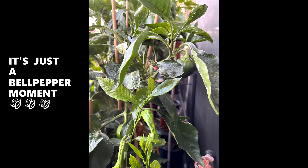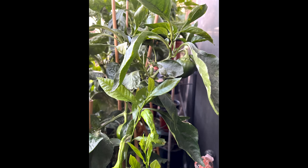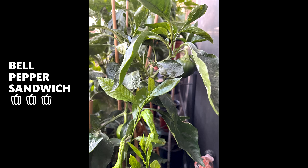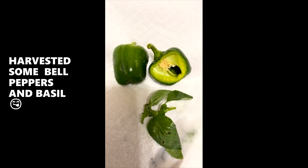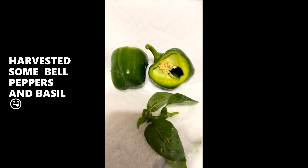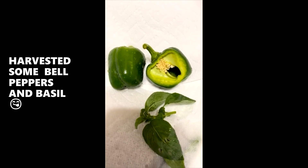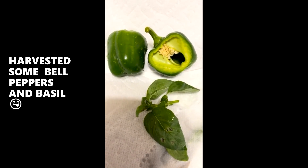It's time for another gardening update. I just wanted to come through and share — these are my mini bell peppers I'm about to put in my pot roast. And I got some basil down there off my plant.